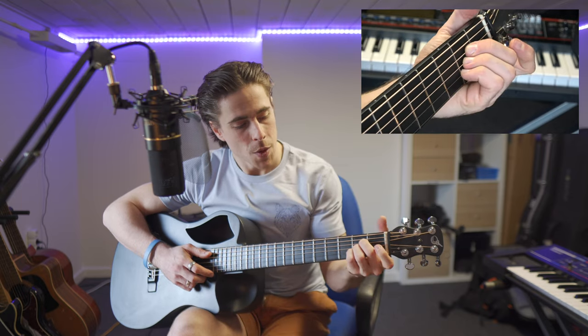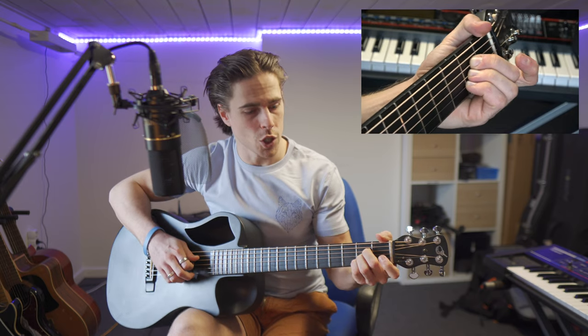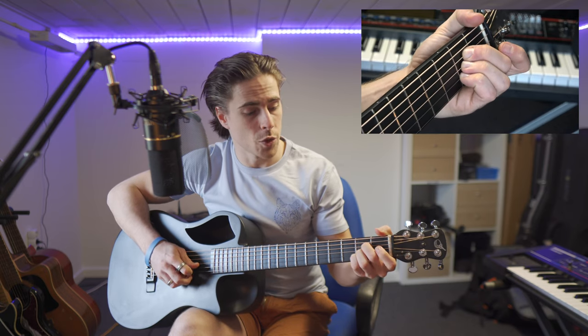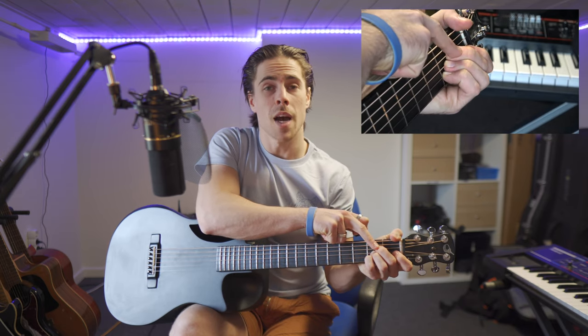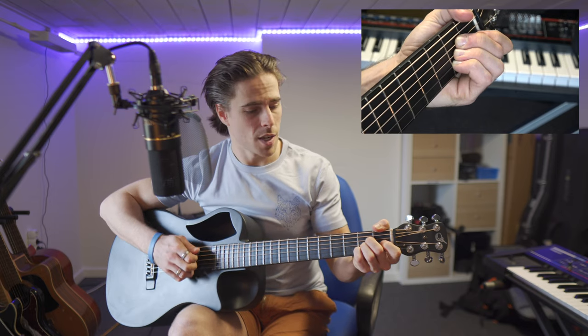The hard part with the A chord is that our three fingers are placed right underneath each other. My middle finger is on the fourth string, the D string. My ring finger on the third string. And my pinky finger on the second string — but all on the second fret. So logically, my pinky will be closer to the fret than my middle finger. There's no way around that, but still try to get clean notes.